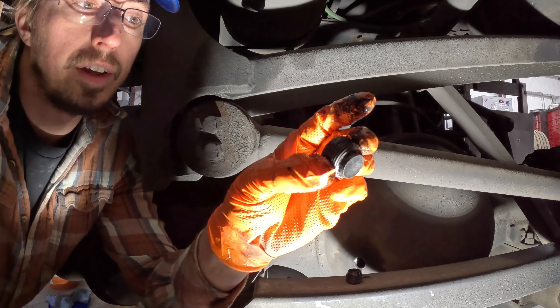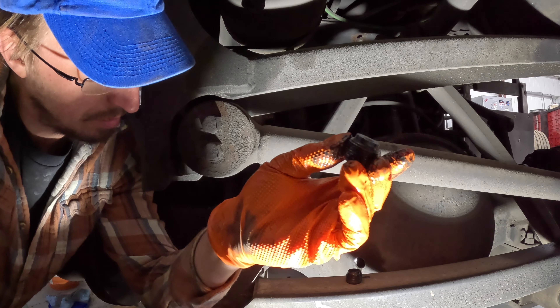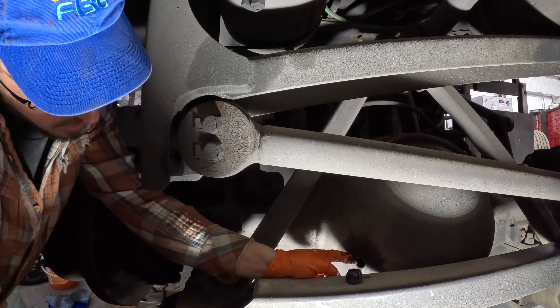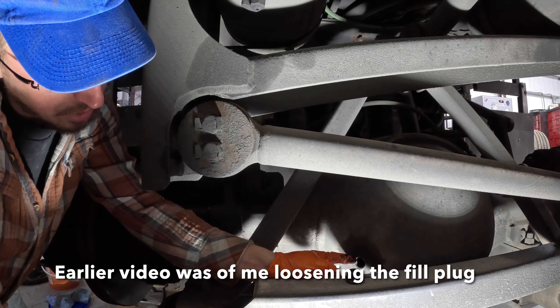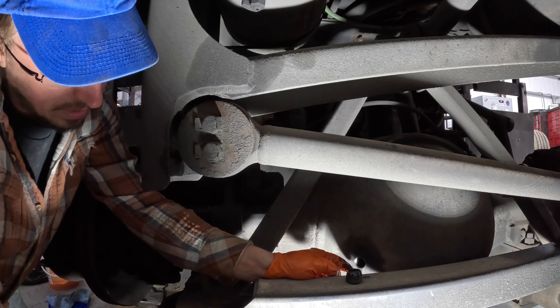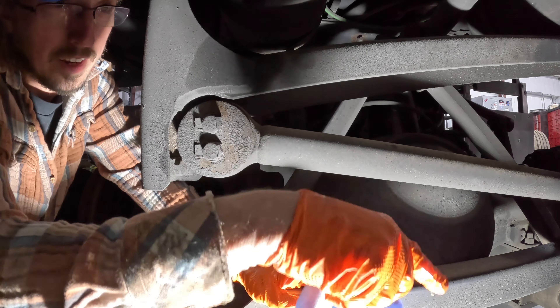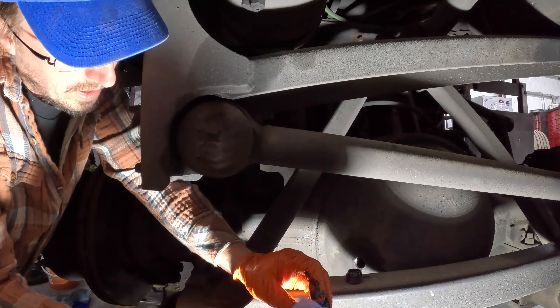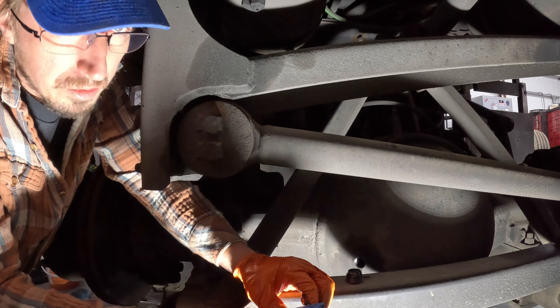Once I'm convinced that enough of it has drained out, I'm going to put the drain plug back in and then we're going to refill. The fill port is right here — on mine it's on the passenger side. It's really easy to access everything from here if the wheels are removed, and if not, you can just get up into this little area where you can sit. So I'm going to get the drain plug in and then we'll start filling back up.